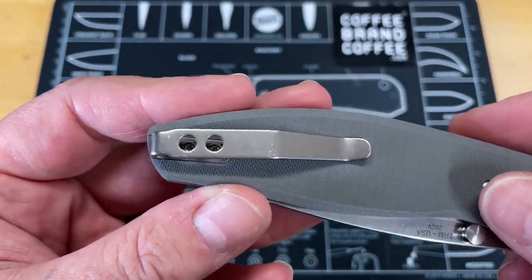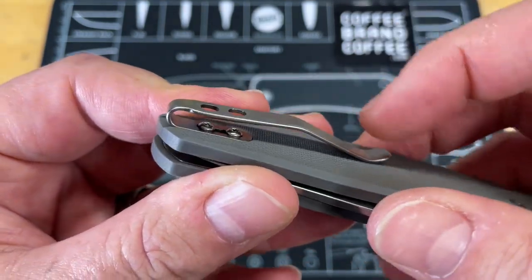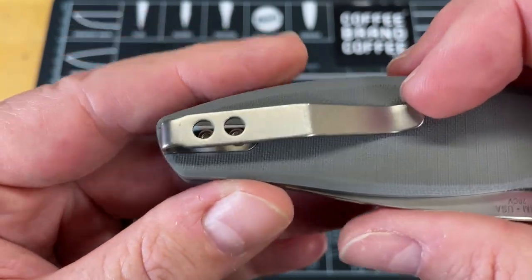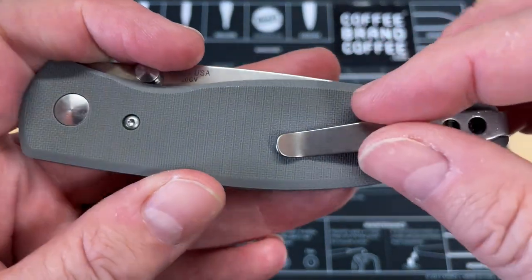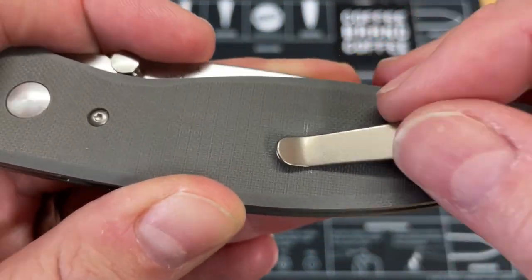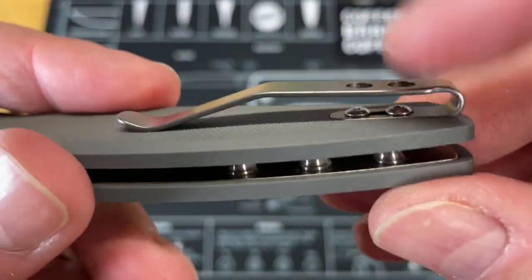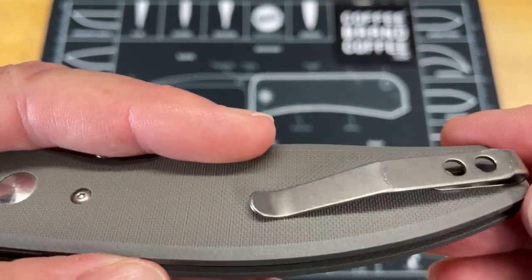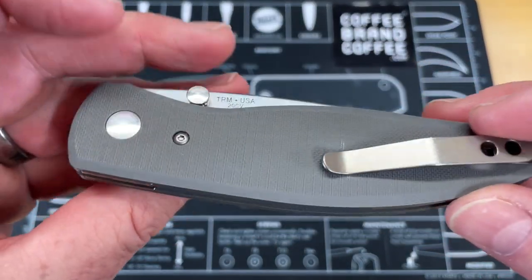The pocket clip is aluminum, so it has a lot of spring in it — it's a great clip and very comfortable. But when I deploy the knife and get my fingers on it, I can feel the pocket clip skate along the G10. You can see the shiny spot where it naturally rubs. It's not loose — it's milled in nicely — but it does happen.